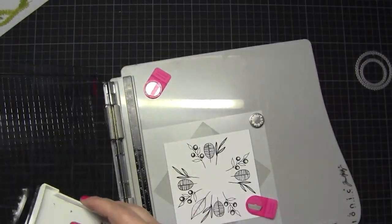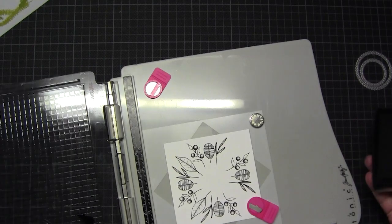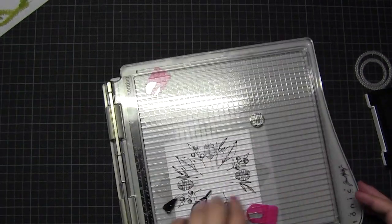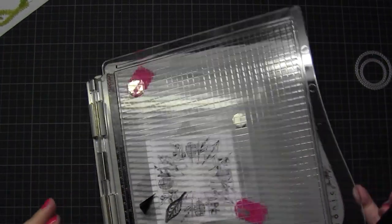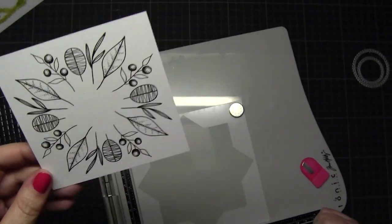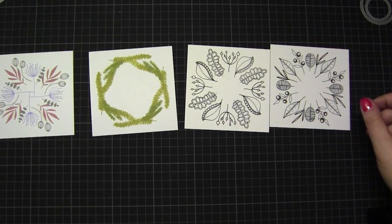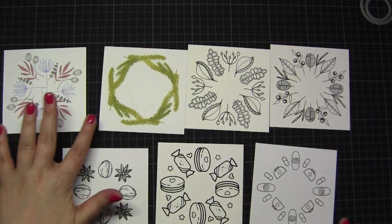I love this flower set from Create a Smile - I'm not sure of the name but you will find it in the shop. I love it for so many things, and for this wreath builder technique it's really perfect. I think black alone would be good enough, or I could mix black with some light brown, but I decided to color it with watercolors later. These are my seven stamped card bases or wreaths.